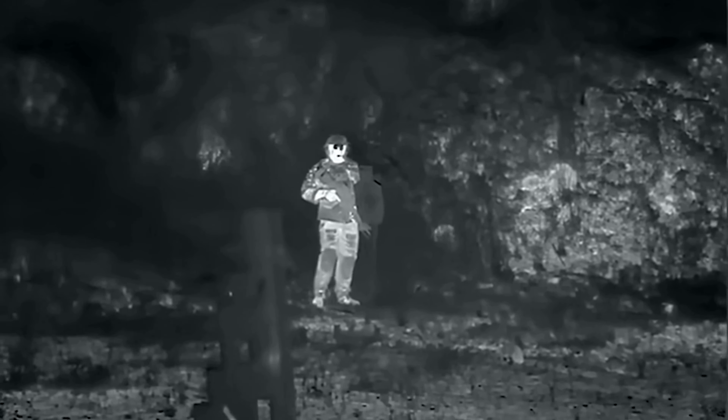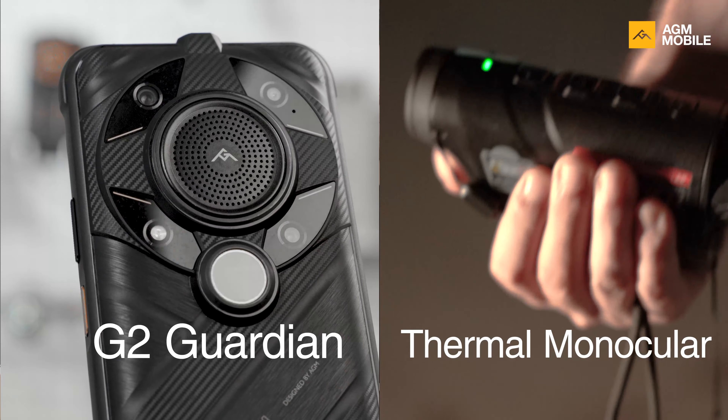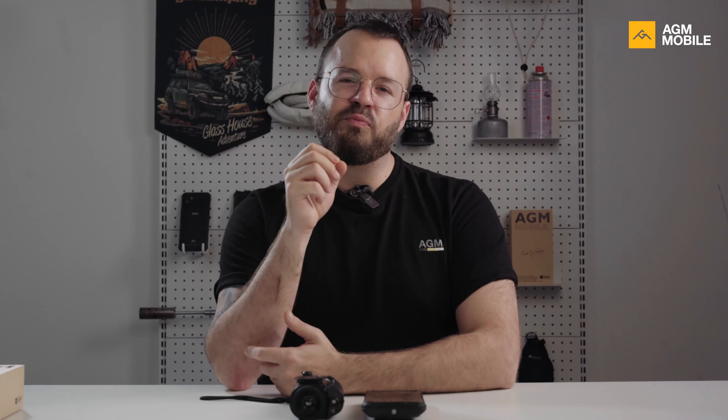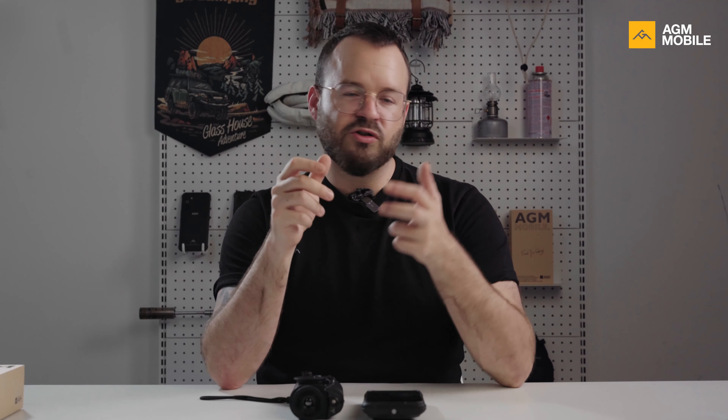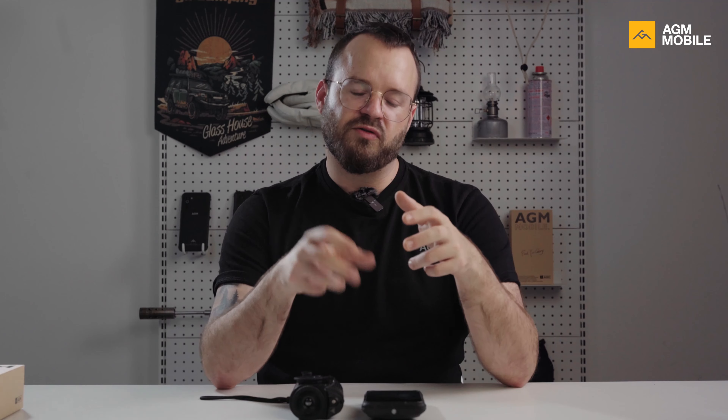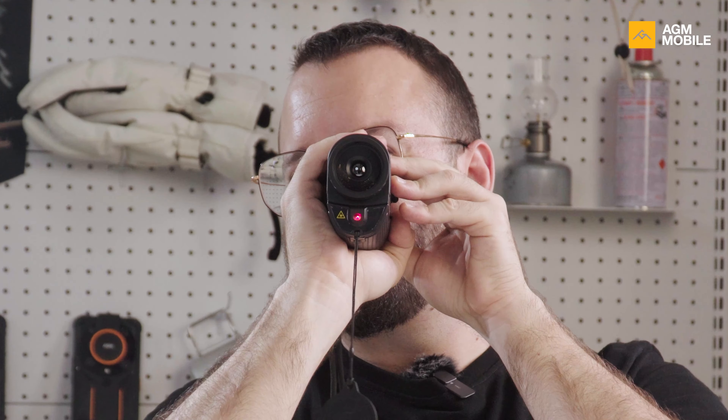Obviously G2 Guardian and a thermal monocular don't look similar, but they do have similar specs. We put a lot of work into structured design and reducing its size to finally squeeze it into a phone. I'm a hundred percent sure that G2 Guardian delivers a whole new level of user experience. We tested tons of thermal monoculars when developing G2 Guardian, and I can tell you it's a real game changer.